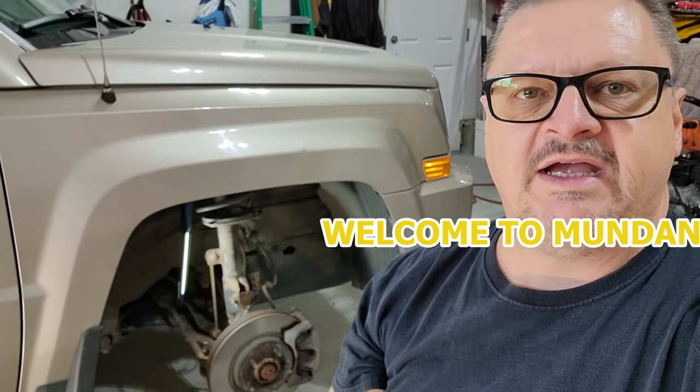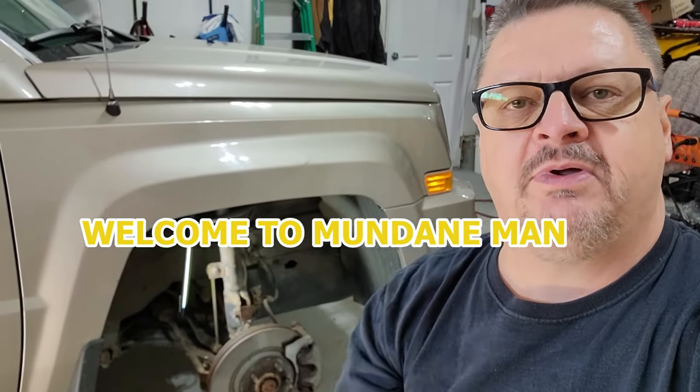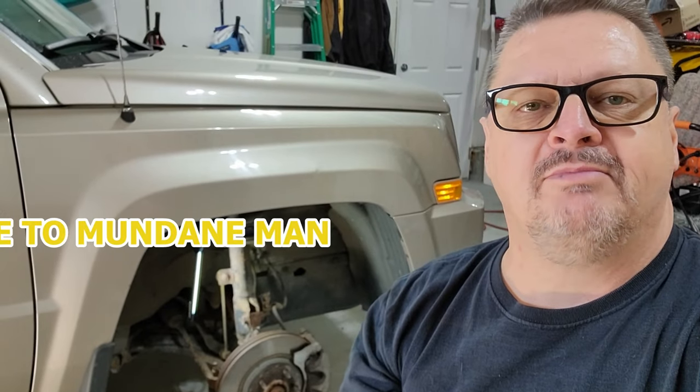Hello folks, Mundane Man here again. We've got the Jeep Patriot 2010 model up on stands and today we're going to go after the front brakes. They've got probably 100,000 kilometers or 60,000 miles on them and they are due, or maybe even overdue.